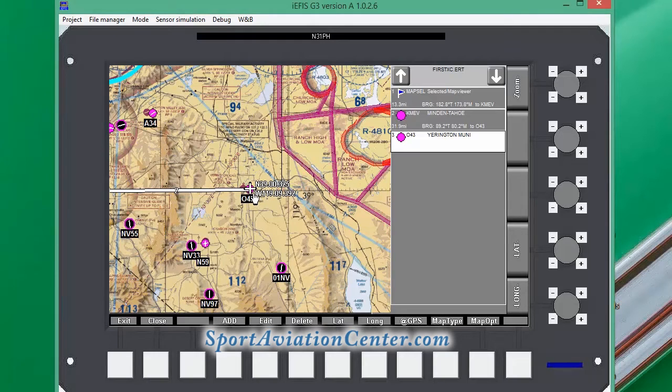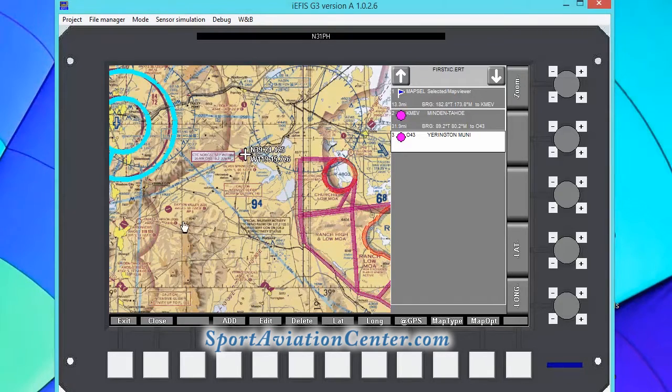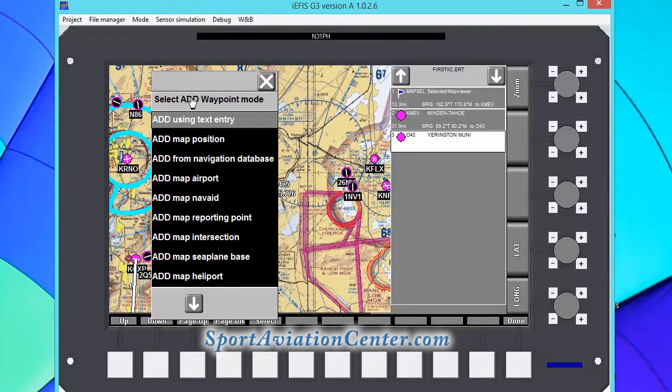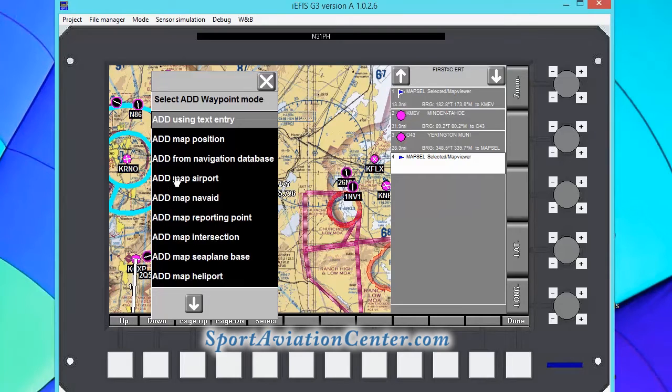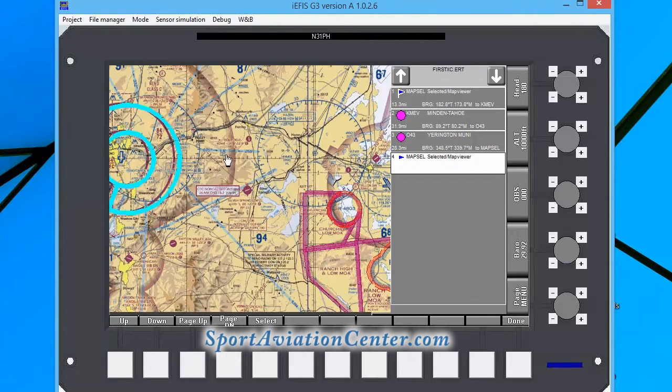From Yarrington, we're going to fly up to Silver Springs. We can look that up — KSPZ, Silver Springs. We're going to go ahead and add that using the map position. And then we're going to fly back to KCXP. So we're going to go in and add from the navigation database and add Carson. We've got a nice course here.